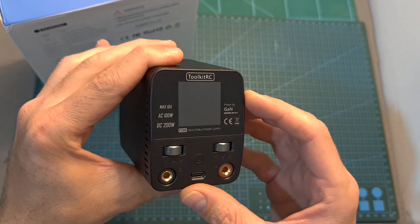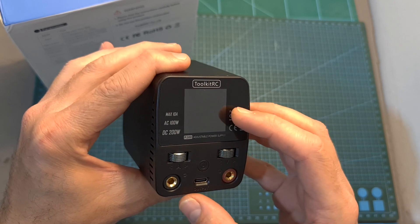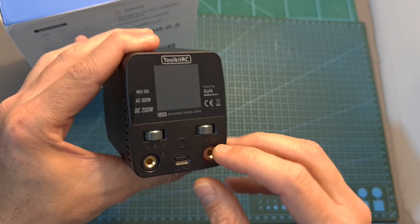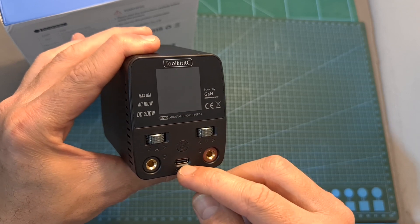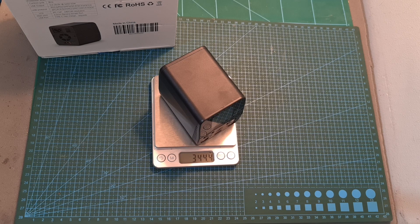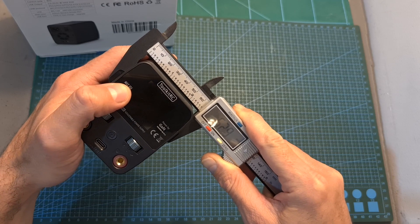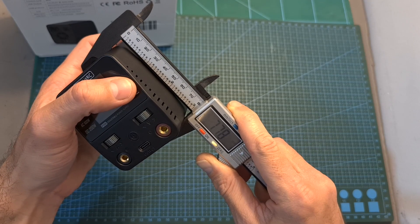On the front side of the P200 you can find a 1.54 inch 240 by 240 color LCD screen, the main output ports that output between 1 to 30 volts, a USB output port for charging mobile devices and upgrading the firmware, a power switch, and two scroll wheels to adjust the output current and voltage. The P200 weighs 344.4 grams with dimensions of 62.9 by 81.6 by 77.8 millimeters, so it's quite portable.